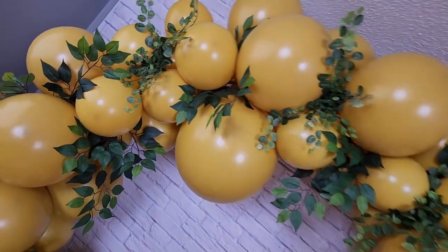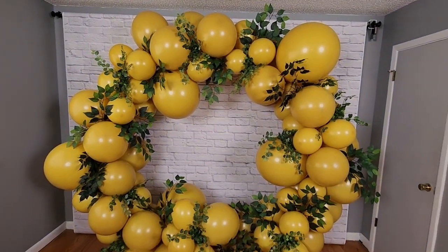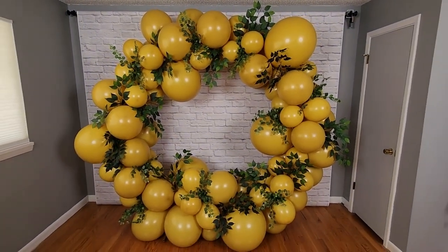Welcome to the Vanancer Studio! Today I want to show you how to create this monochromatic circle balloon arch, plus how to incorporate gorgeous greenery accents.